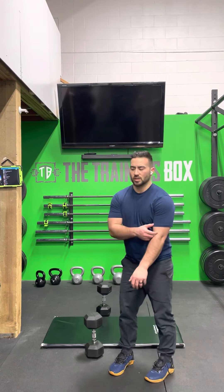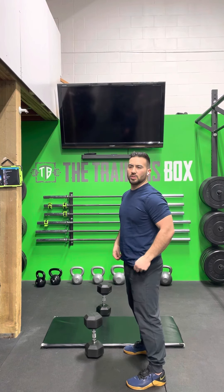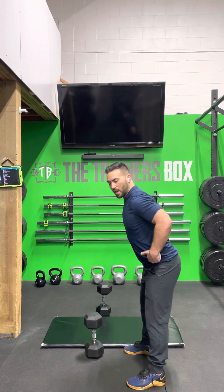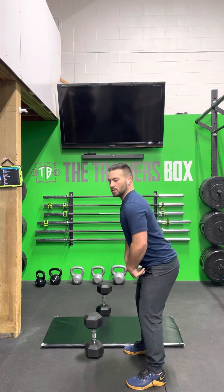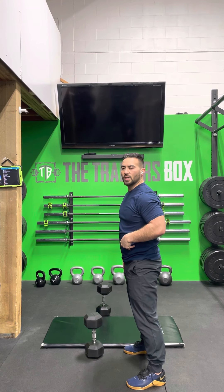Starting with those dumbbell swings — this is going to be like a kettlebell swing. We want to make sure we're going all the way overhead in what would be called an American style swing, as opposed to the Russian which is to eye level. Those swings make sure that we are moving through the glute, the hips, bending over forward, pushing the hips back, and driving the hips forward to create momentum and generate power to get the weight up and over. Try to use more of your legs and hips than your arms while doing these swings.